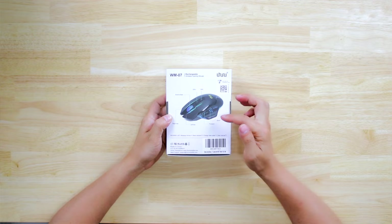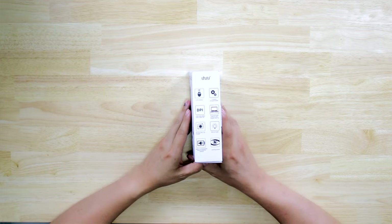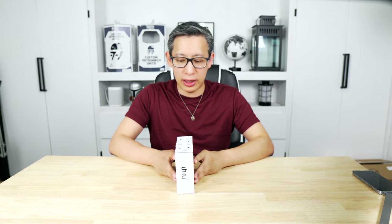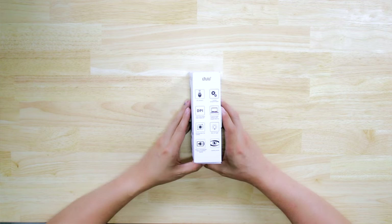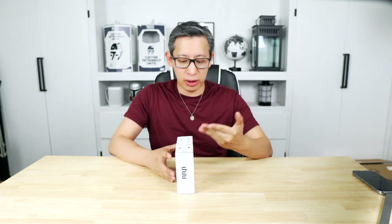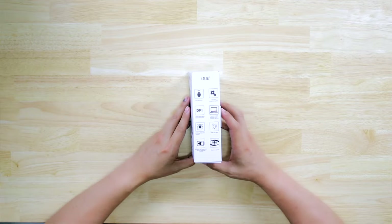On the back of the box there's a picture of the mouse along with labels describing what each button does by default. It's got a 2.4 GHz wireless radio and seven programmable buttons, though I don't typically reprogram buttons unless it's one of those mice with a ton of them. DPI is adjustable between 1,200 and 10,000. It supports pretty much every operating system, and it's got RGB LEDs and a built-in rechargeable lithium polymer battery.